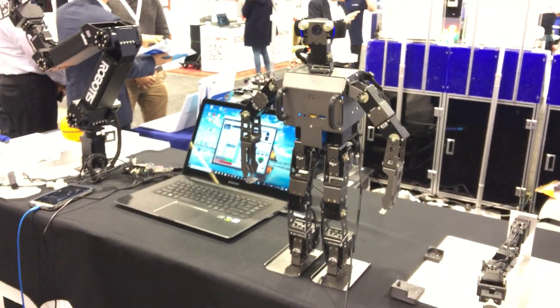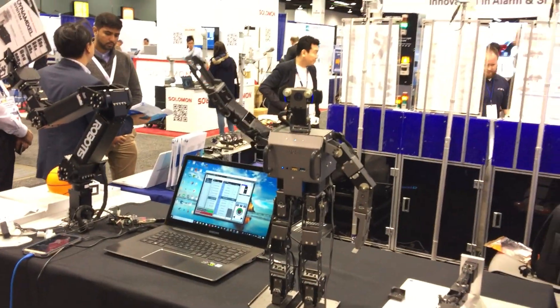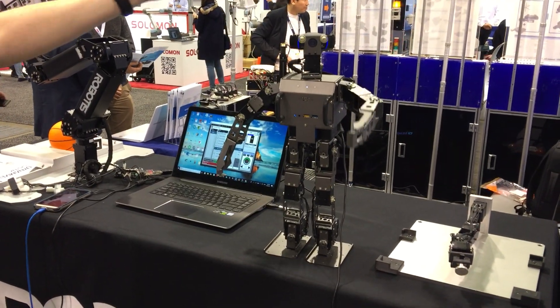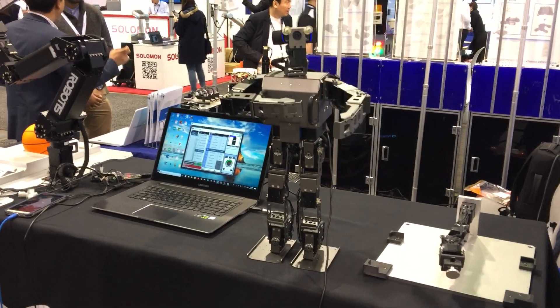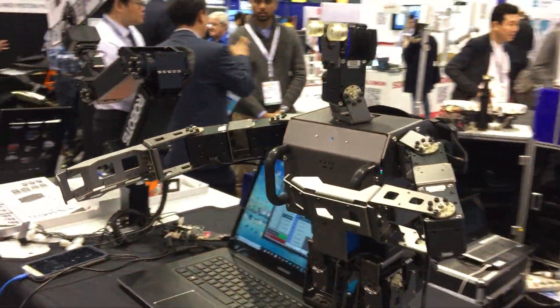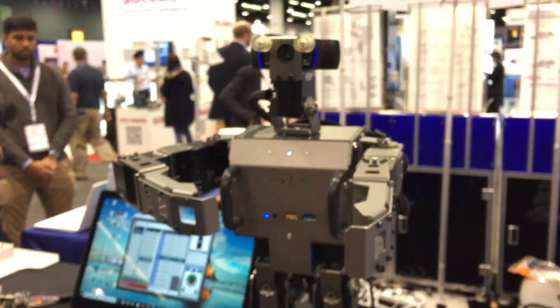He's built using 20 of our Dynamixel XM430 actuators. On board, he's running an Intel NUC, and vision is being provided by a Logitech C920. Nothing super complicated, but it is a fully modular system — so if you have a better vision sensor, better gyroscopic sensors, IMU, anything you want to integrate, it's an open platform. You have the freedom to modify it and continue to develop it as you wish.